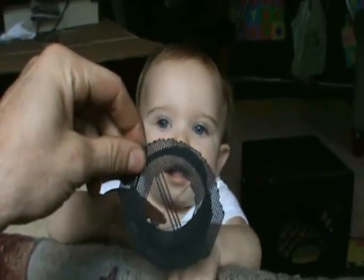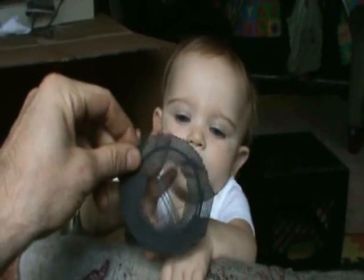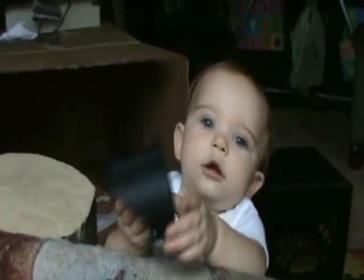Alright, here you go — test it out. It goes on your eye. Or on the floor. Or whatever.